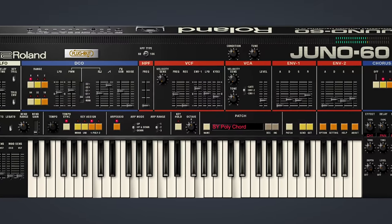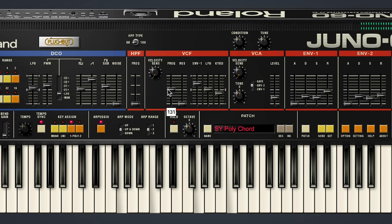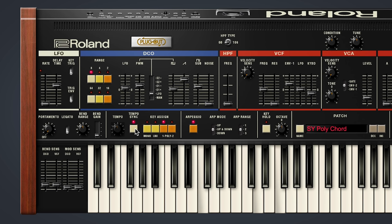One key feature that informed a lot of the music made with the Juno 60 is its onboard arpeggiator. Here on the software version, it can synchronize with the tempo of your project in your DAW. Aside from that, you have the same controls for ARP mode, or direction, and ARP range.